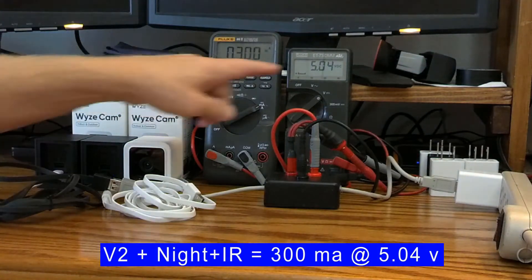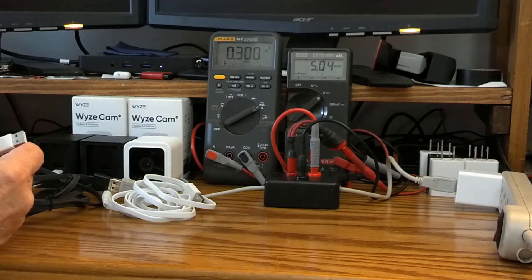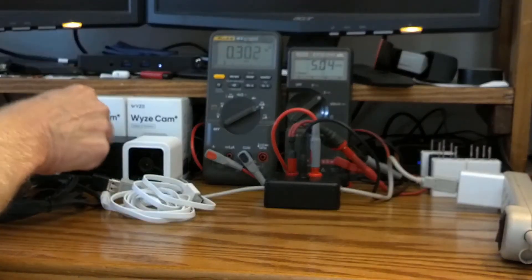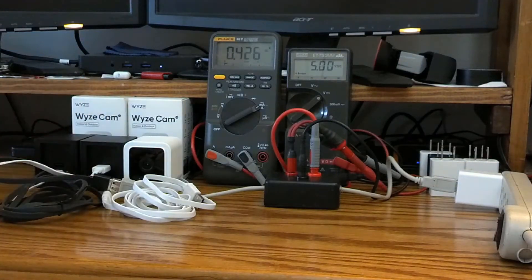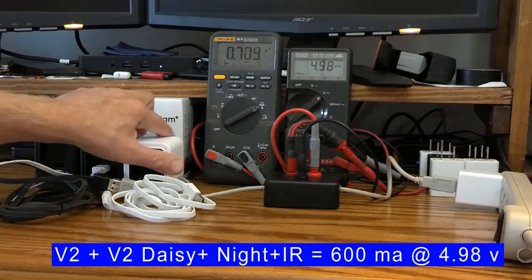Now let's daisy-chain these two V2s. The second V2 is set up the same way with IR lights on, using the standard six-foot cord. Once daisy-chained, we're down to 4.99–4.98 volts. With about twelve feet of cord between the two, you can see we've lost some voltage. The total current is floating right around 700 milliamps with both V2 cameras daisy-chained together.